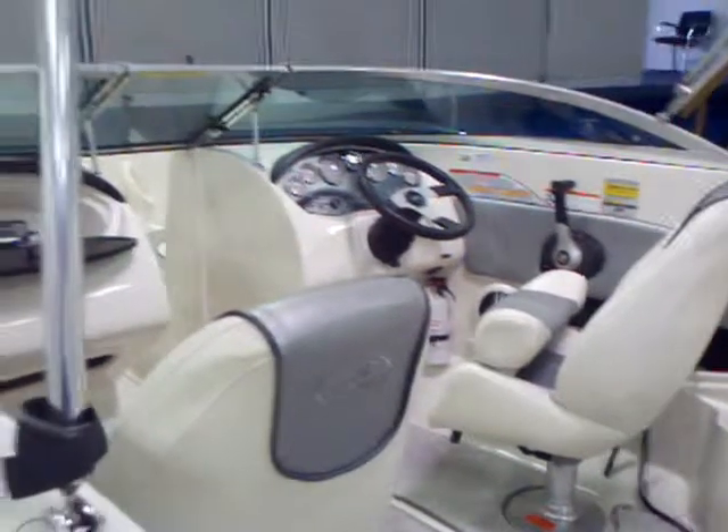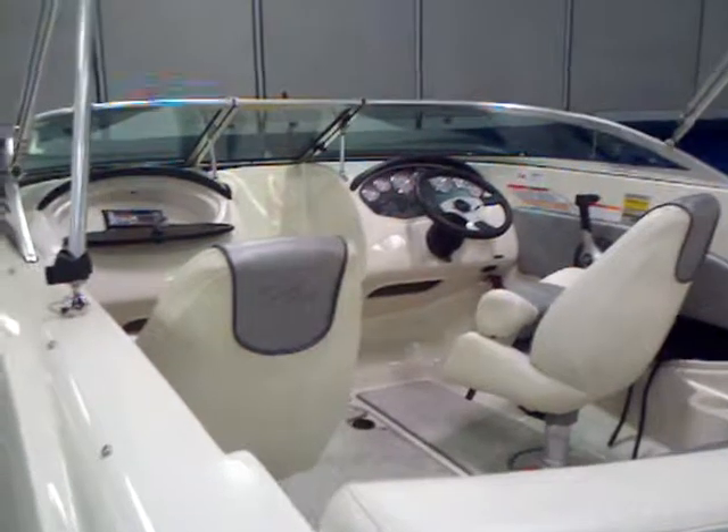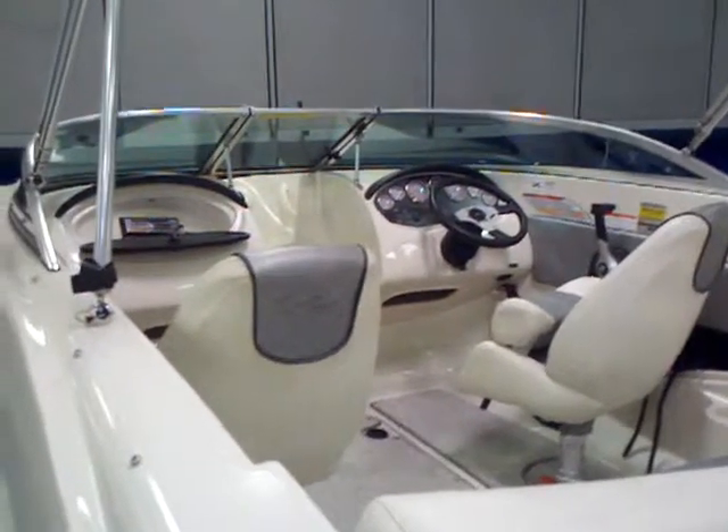A low-hour boat that has been well taken care of. Give us a call for more details on this 2008 Sea Ray 185 Sport with any of your Hall Marine Boat Specialists.